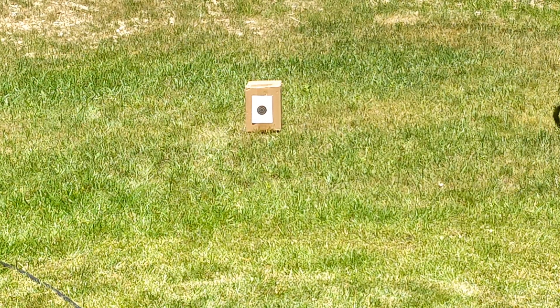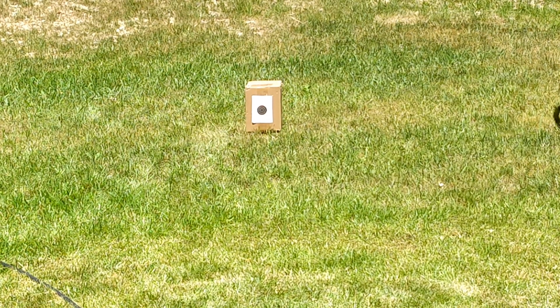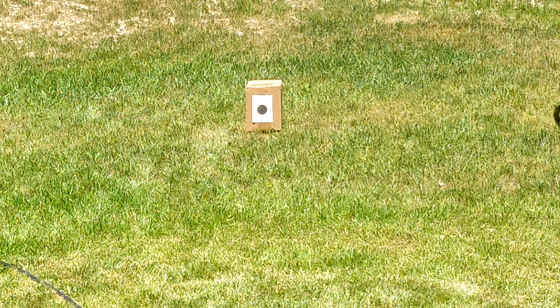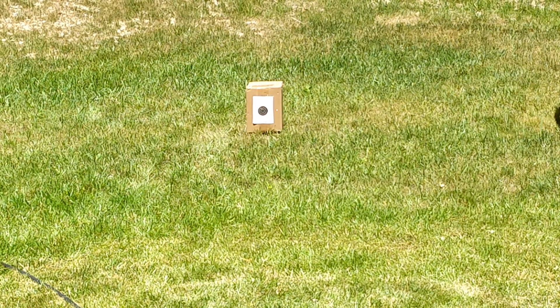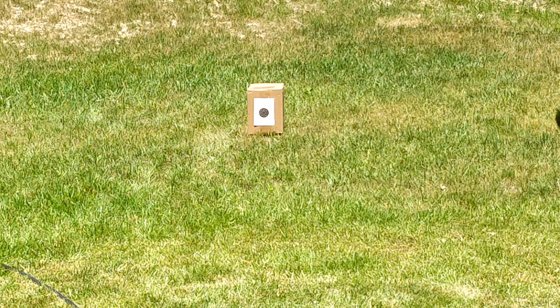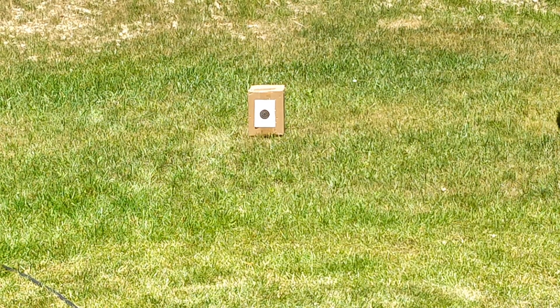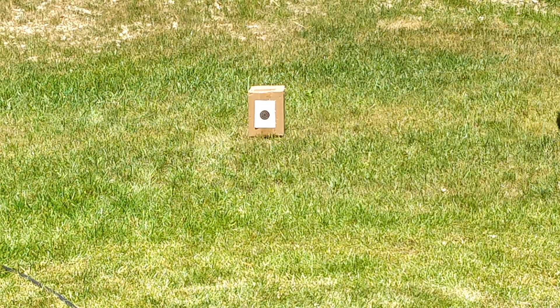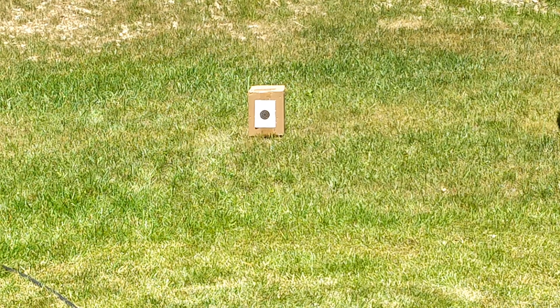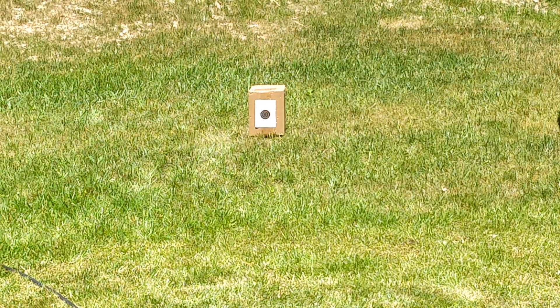Target is set up down there — starting with the SCAR. Shaking it — sounds awful. Here we go. The BBs are actually dripping out — they're too heavy for it. I think I'm out of ammo now. Yeah, out of ammo. This thing is absolute garbage. Let's move on to the pistol.